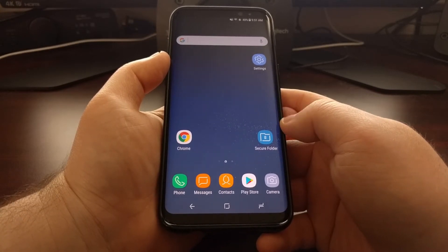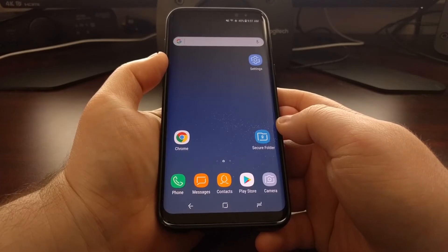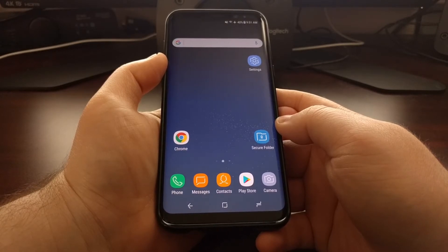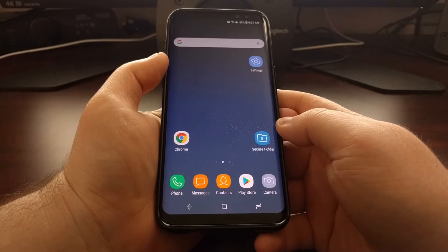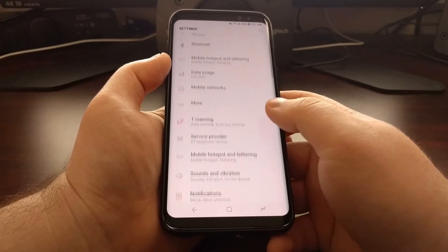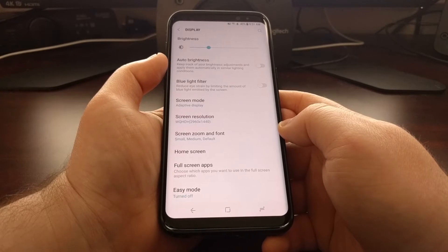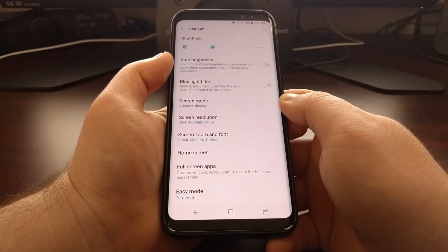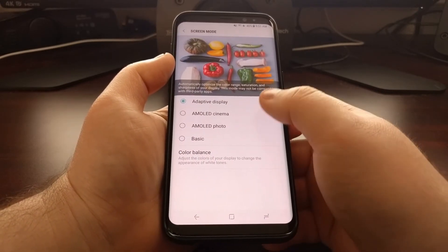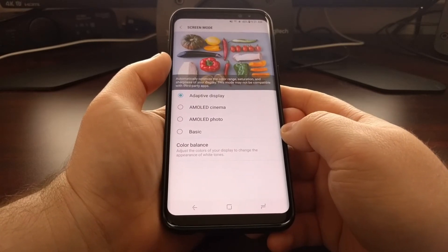Thankfully there's a way to adjust that, and that's what I'm going to show you how to do today on the Galaxy S8 and the Galaxy S8 Plus with the feature that Samsung calls screen mode. So we're just going to tap on the settings application to launch it, then scroll down a bit and tap on the display option. Then you should see a feature called screen mode — go ahead and tap on that and we're going to have four different options to choose from as well as a color balance slider.